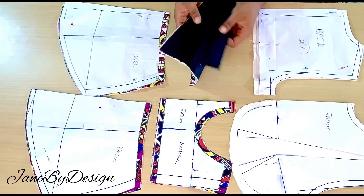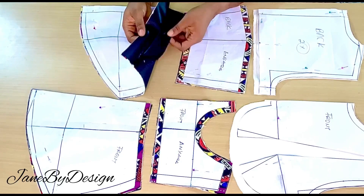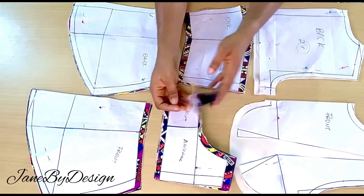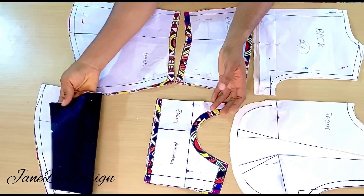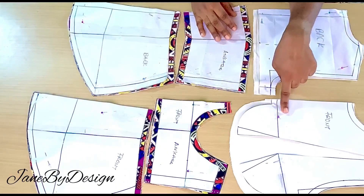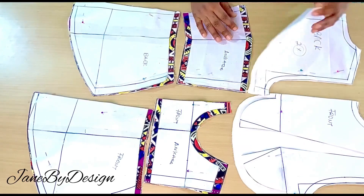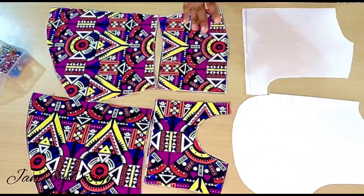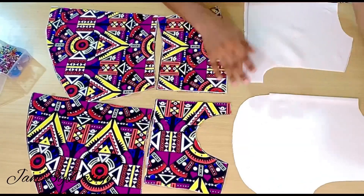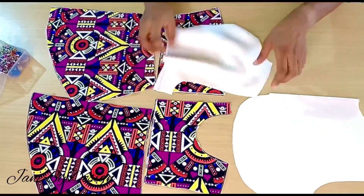Right now I have cut out my pattern on my fabric. I added half an inch at the top and at the bottom towards the waist because that is the only part where I don't have a sewing allowance — for all the other parts when I drafted this I had my sewing allowances. So I have the main fabric, the lining, and I also have the yoke.